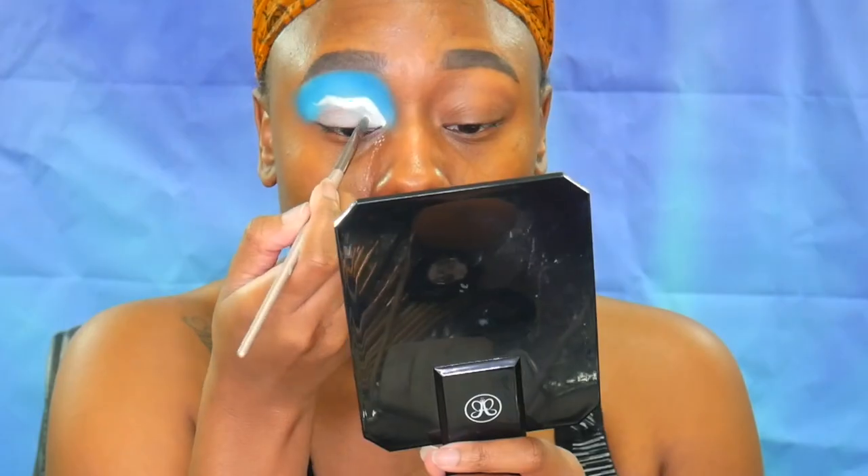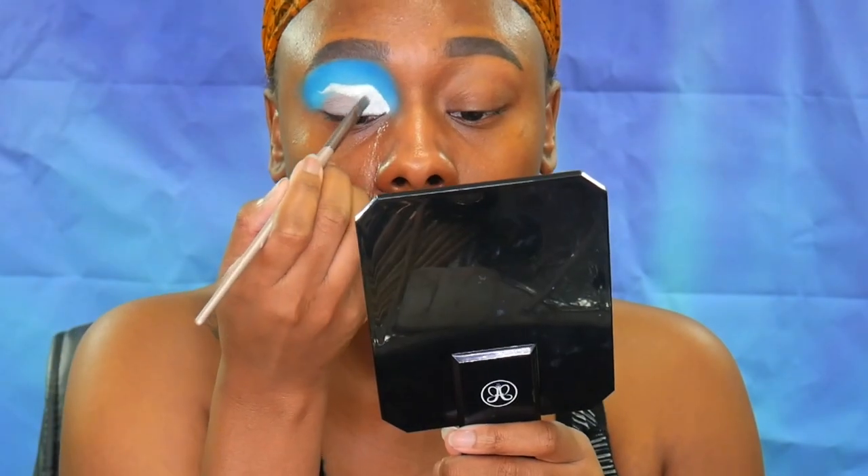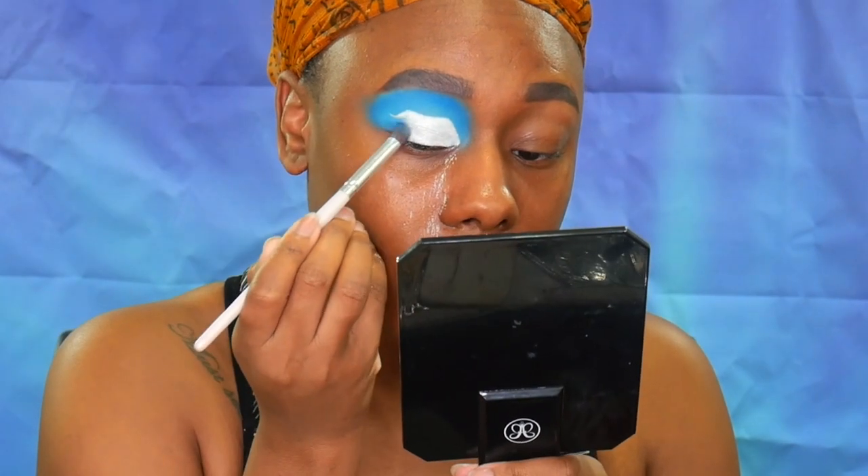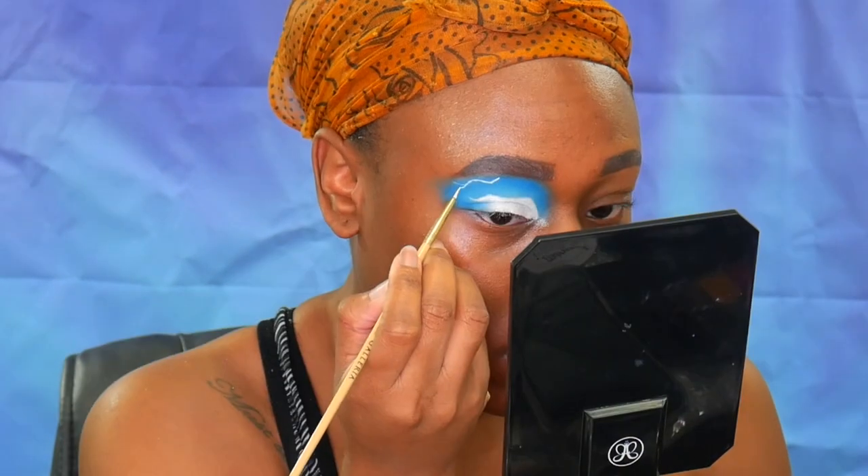For the lid I'm taking an ice pigment and putting that onto the lid and blending that. Then we're taking the first blue shade and tapping it on the outer edge so we can blend the pigment and the outer corner together.